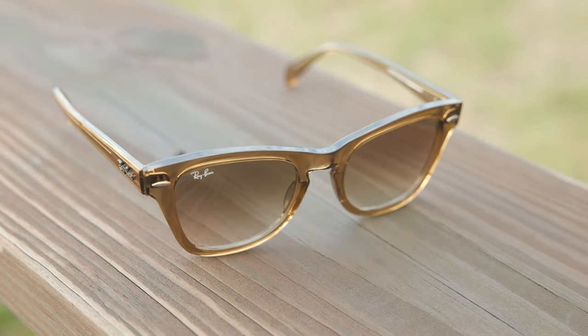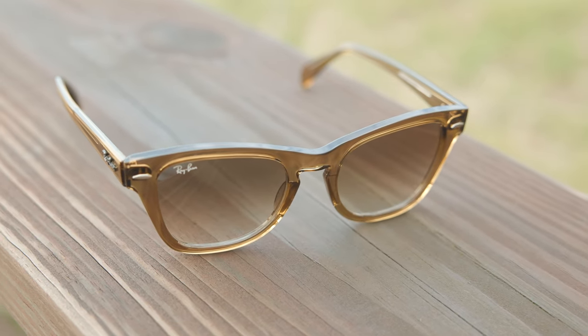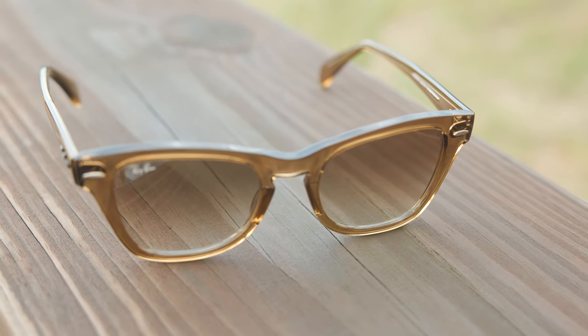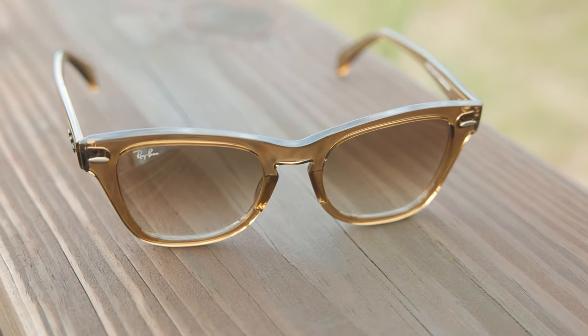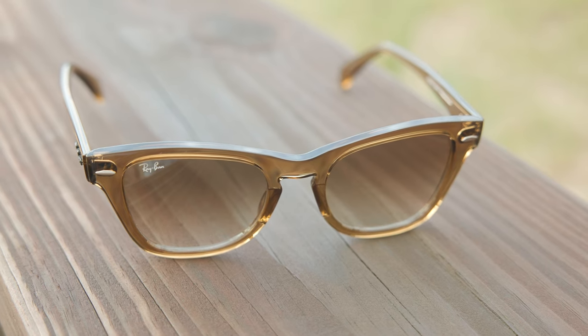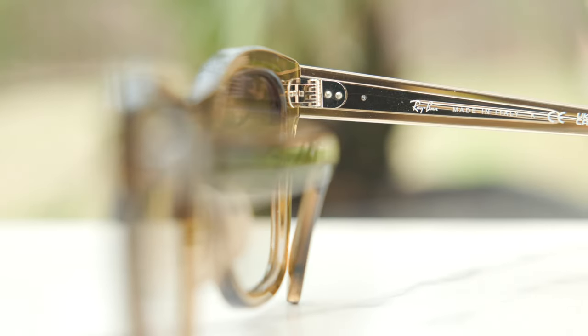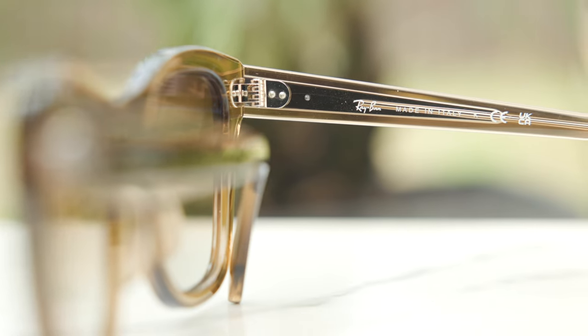As far as the exact colorway I'm wearing in today's video, these have Ray-Ban's brown gradient lenses and they're beautiful transparent light brown frames. These frames are actually made out of a propionate material instead of an acetate. Typically, propionate doesn't have quite as good tints and colors as acetate does, but when it comes to just a pure solid color, I think propionate can look just as good as acetate. And these definitely look really, really nice.